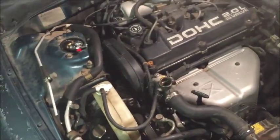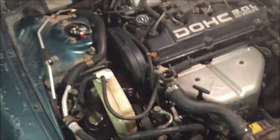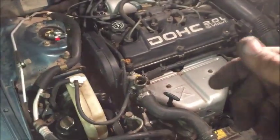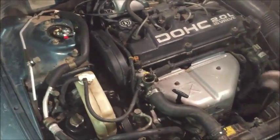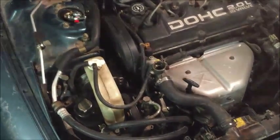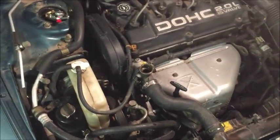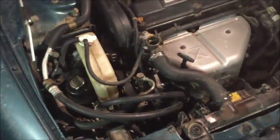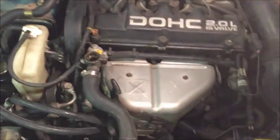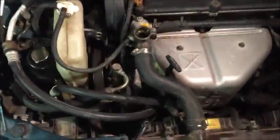So I primed up the injectors and she fired right up. Sounds great. In case you don't know, to prime the injectors you turn the key to the on position, wait three seconds, shut it off. Turn the key to the on position again, wait three seconds, shut it off. That's just going to prime the fuel — that's where all electric fuel injection comes in on smaller cars like this. Yeah, she's running great, idling a lot better than she was. It was one turn of the key and she fired right up. So we did something right.